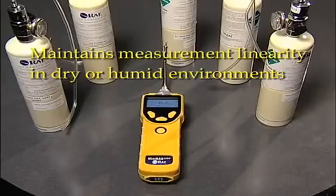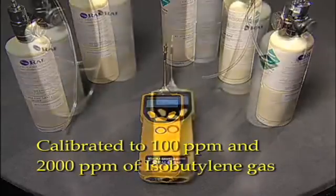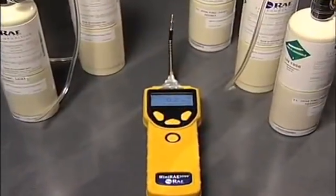The Miniray 3000 is calibrated to 100 ppm and 2000 ppm of isobutylene gas. We now expose it to five different concentrations of isobutylene to show its linearity over a wide range of concentrations.